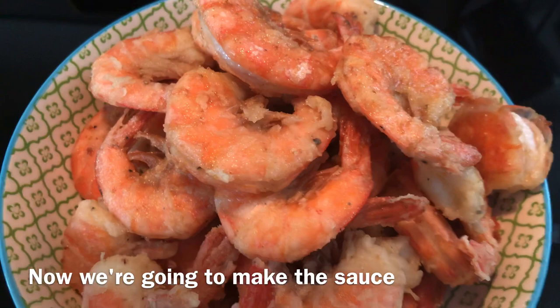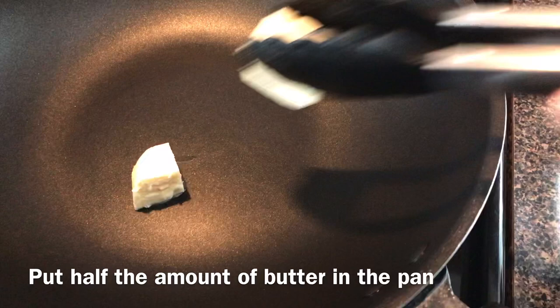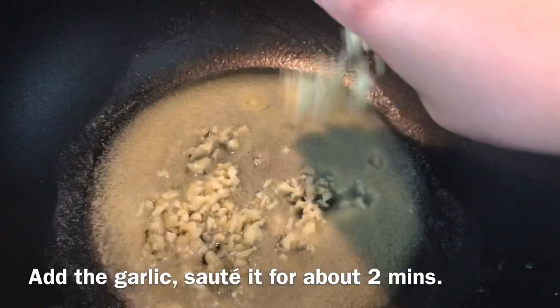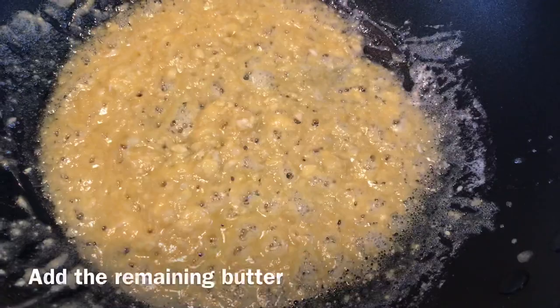Now we're on the fun part — we're going to make the sauce. Prepare your pan and turn on the stove to medium heat. Add the garlic and sauté it for two minutes, then add the salted egg yolks and crush them into small pieces.